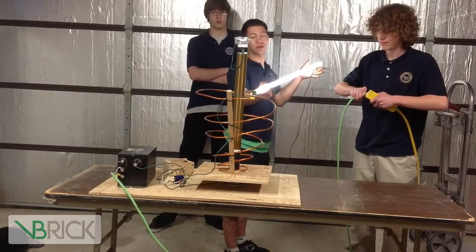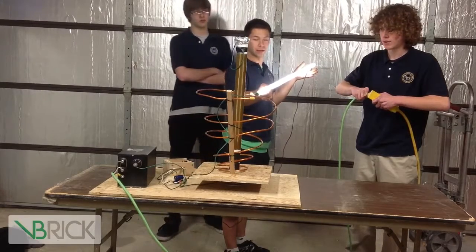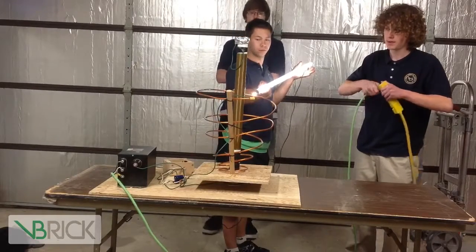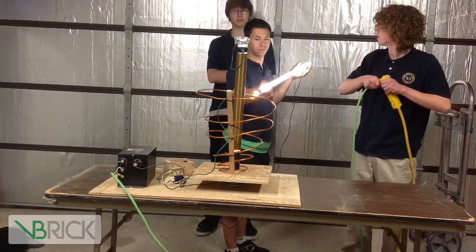So as you can see, the Tesla coil is lighting up the light bulb. We hope to be able to get it to be a little more powerful and light it up further away. There we go. Thank you for watching Beehive Science and Technology. Have a good day.